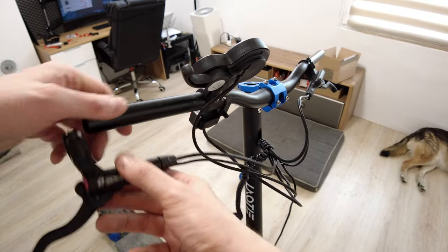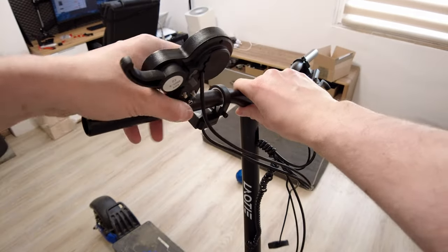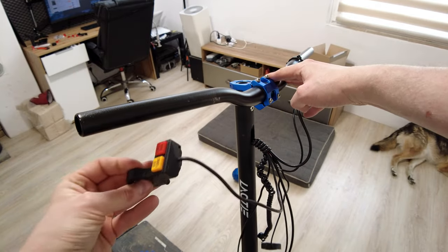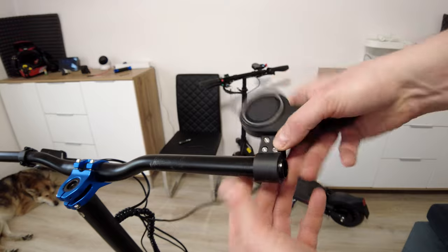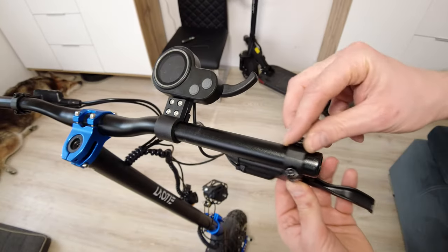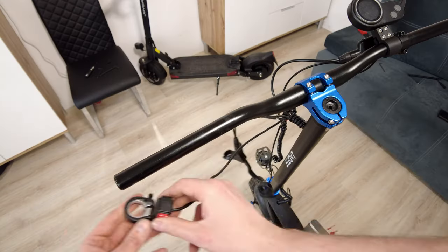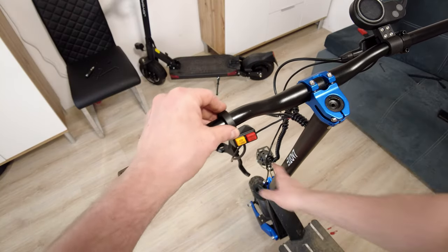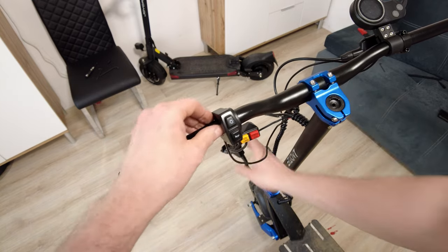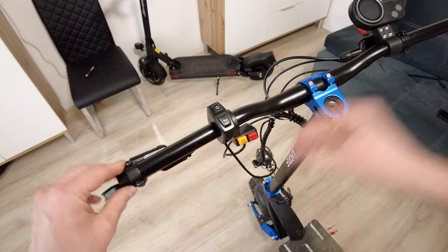Now let's gently remove the brake lever, mini computer with the screen, and the button on the right side - at first the mini computer, then brake lever. On the left side, I will place: first the echo turbo button, then lights, and at the end, of course, the brake lever.